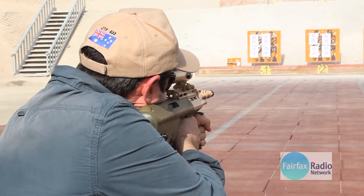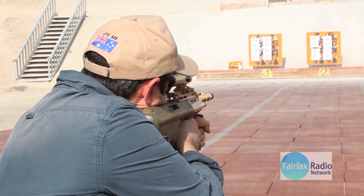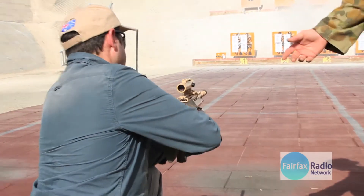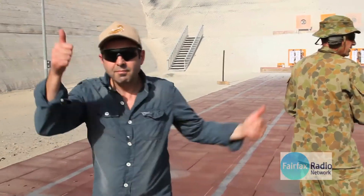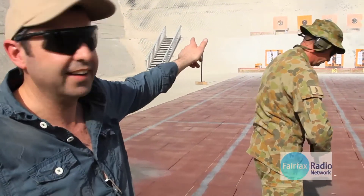Put the weapon onto fire. Apply safe — thank you very much. Well, there you go. Let's see how many more we've got here. Grab a mag, come forward. Not bad, not bad.